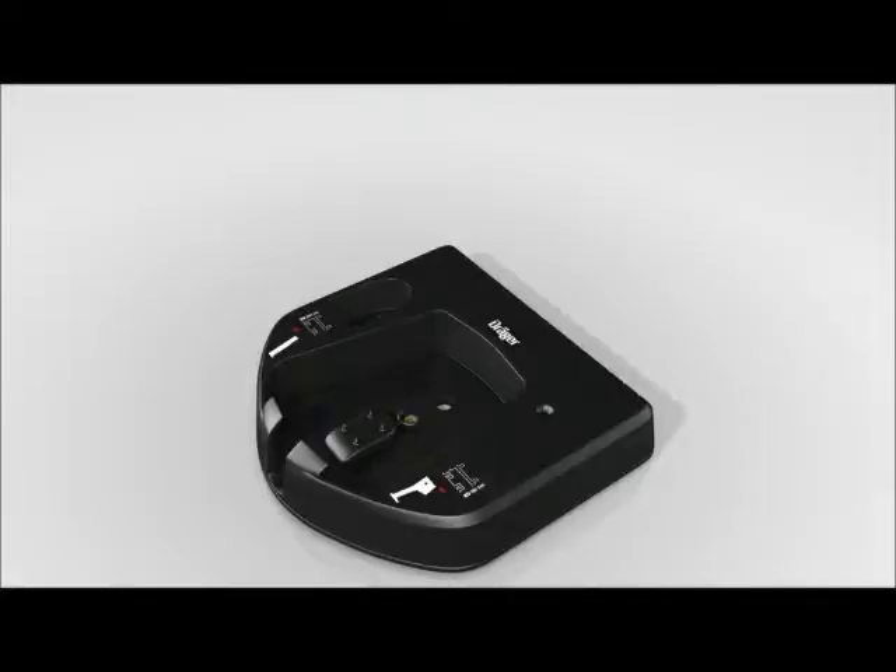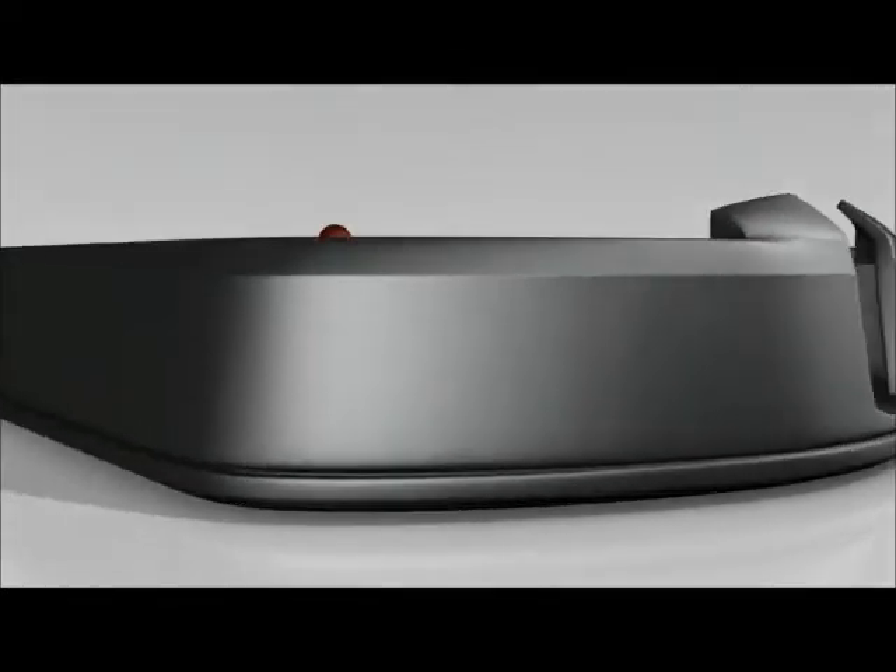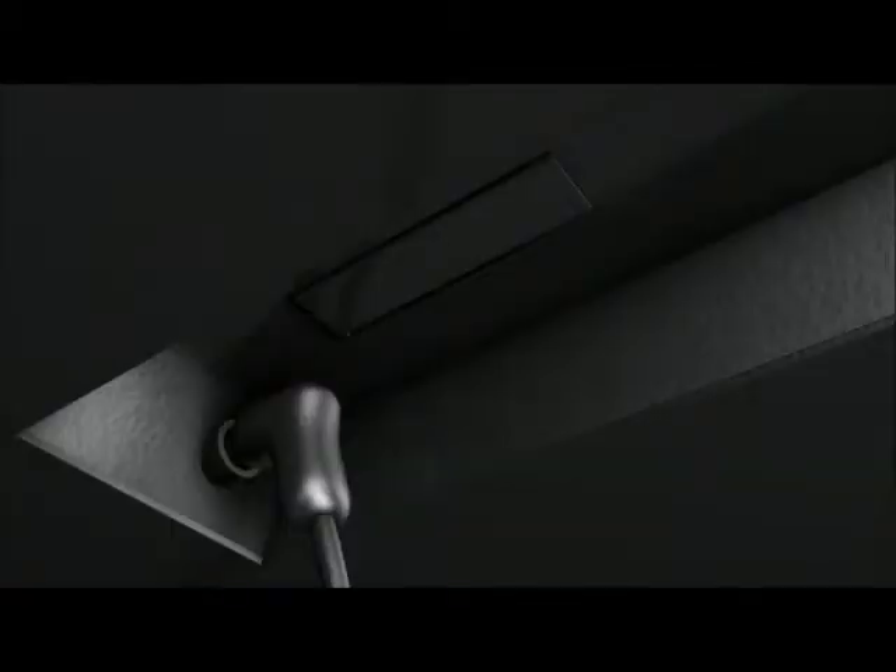The charger cradle comes with the camera. Connect the charging station to the mains adapter as follows: insert the connector of the mains adapter into the socket on the bottom of the charging station. To release the power cable from the charging station, press the safety tab and then pull the connector out.